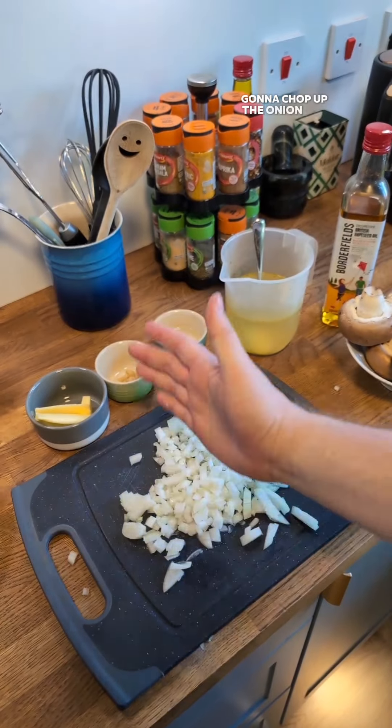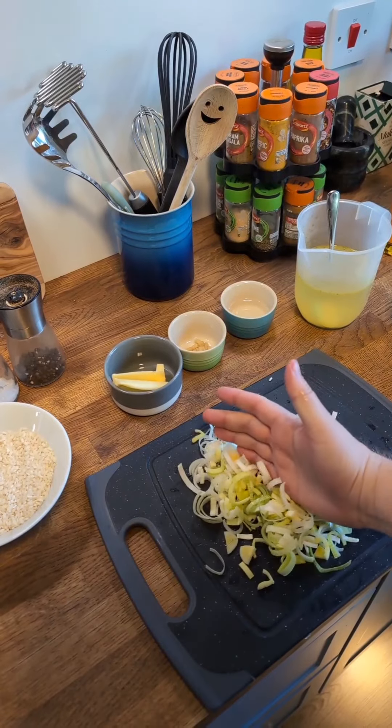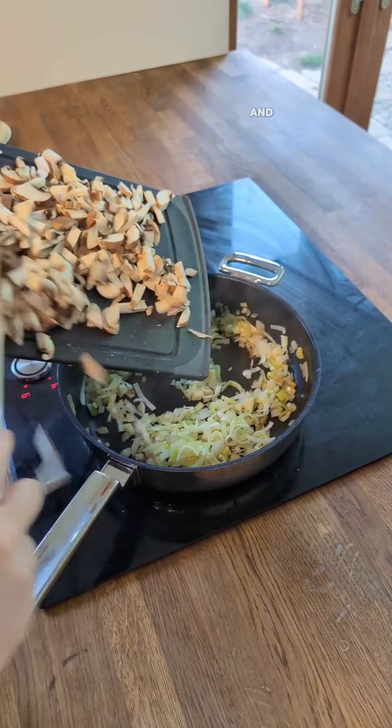First up, I'm going to chop up the onion. And now let's fry them. And now for the leek. And adding the leeks. And now for the mushrooms. Magic. And now to sweat them.